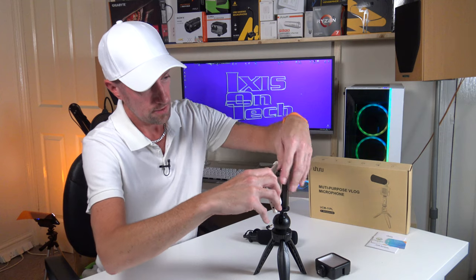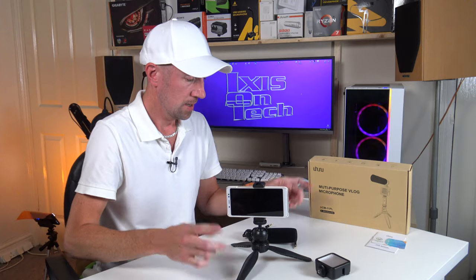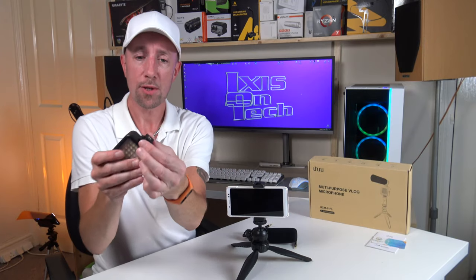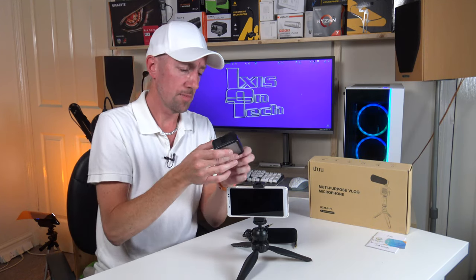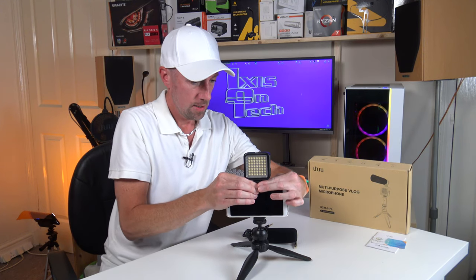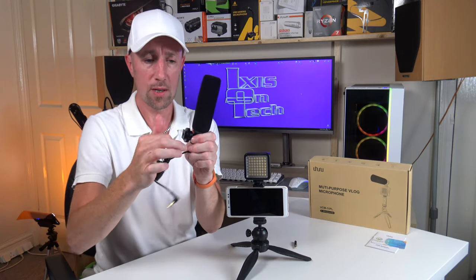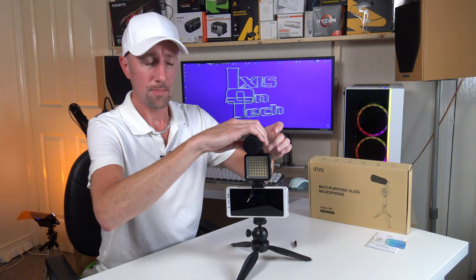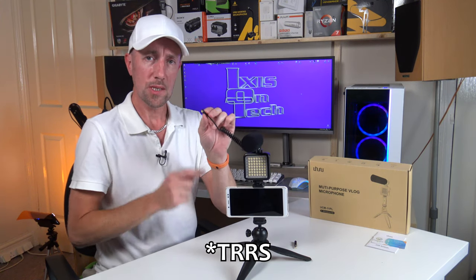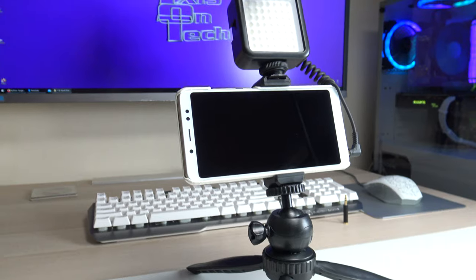So let's clamp my phone in — there we go. Next, the light: let's slide this on. It has a little thread so when it's clamped into the hot shoe, you just tighten it down so it won't slide off. Then the microphone — this also has a threaded cold shoe, just slide that on and do the thread up a little bit so it holds it in place and doesn't slide off. So I'm going to plug the TRRS directly into my phone. Let's open up Open Camera.